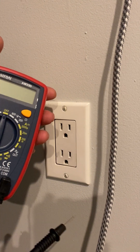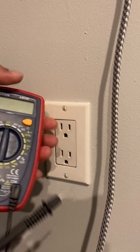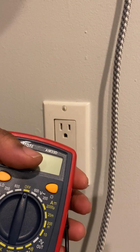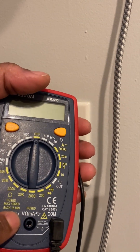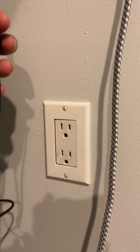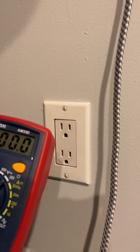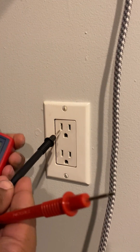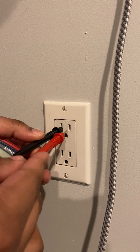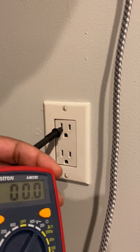They come with these prongs here, and the COM port is for the black prong. Then this little V with the upside-down horseshoe — that's like ohms — you want to put that one for the red prong. Again, put that multimeter to the nearest voltage of what you're trying to measure, then go ahead and stick — always the negative first and then the positive — and we should get that 120 measurement there.